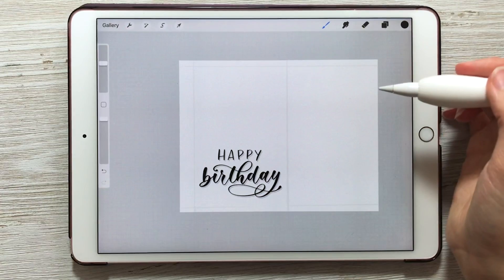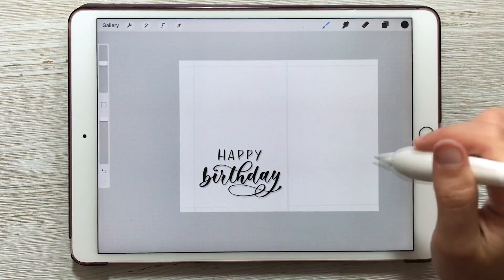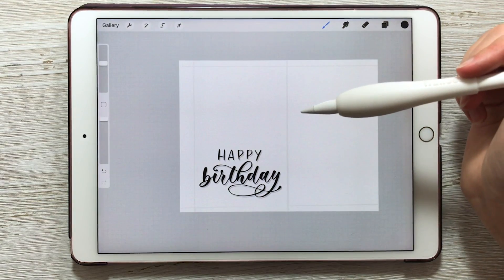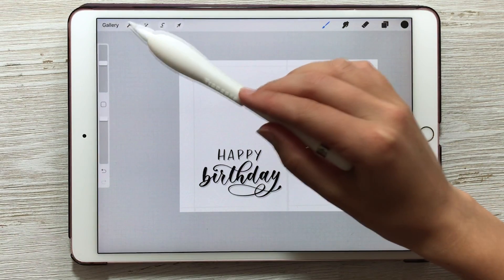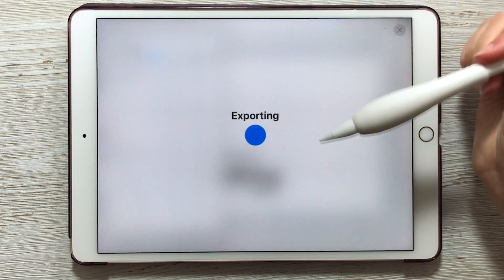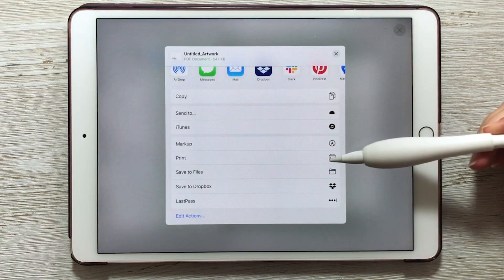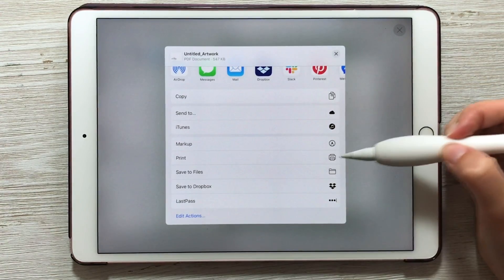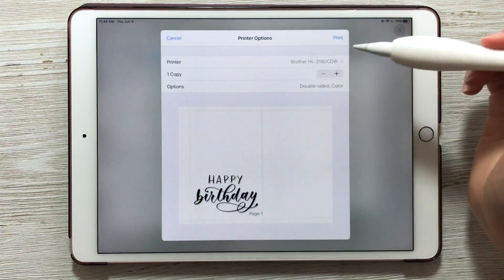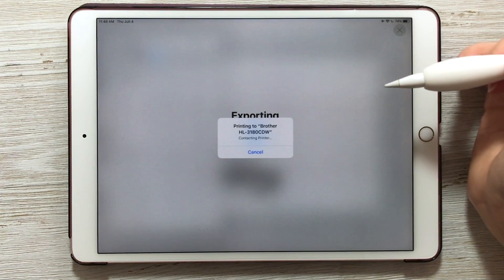Now we're ready to export and print. If you have a printer that can connect wirelessly to your iPad, go to Actions, then Share. Under share image, find PDF and choose best quality. In the export options, scroll down and you'll see Print as an option — if you don't, tap Edit Actions and choose Print. It will give you a preview, let you select your printer, choose the number of copies, and then choose print.